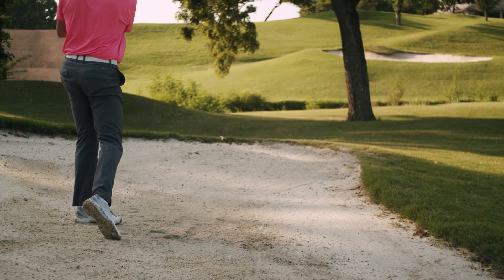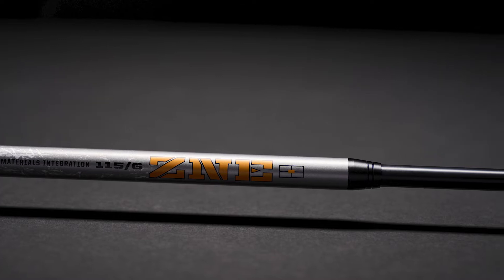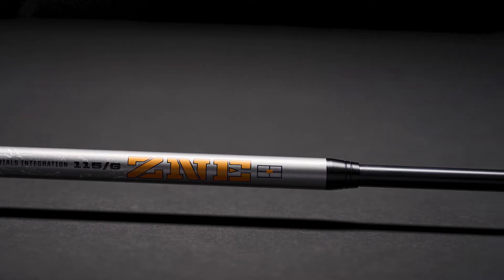The zone stiffness stack is where the three materials of the shaft come together. That overlap of materials creates an elevated stiffness zone that controls and helps locate the kick point of the shaft.